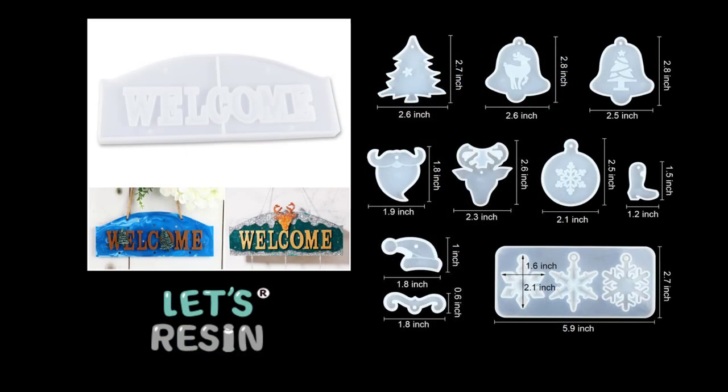If you watched my shopping haul from Let's Resin, you'll know these are the molds I was sent. In today's video I'm going to be using the welcome mold and just a couple of the little Christmas decorations and the snowflake decorations in the bottom corner. So let's get on with the video.